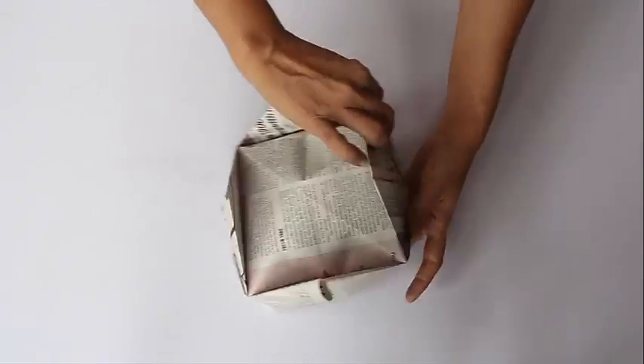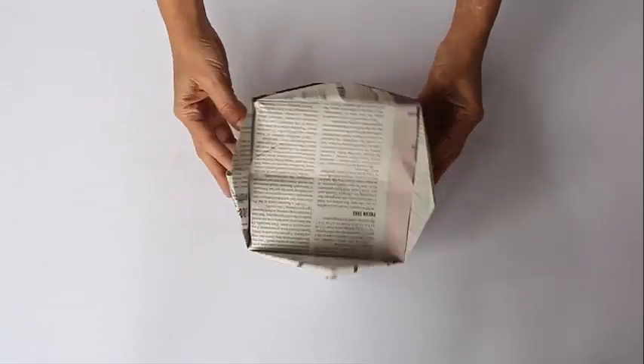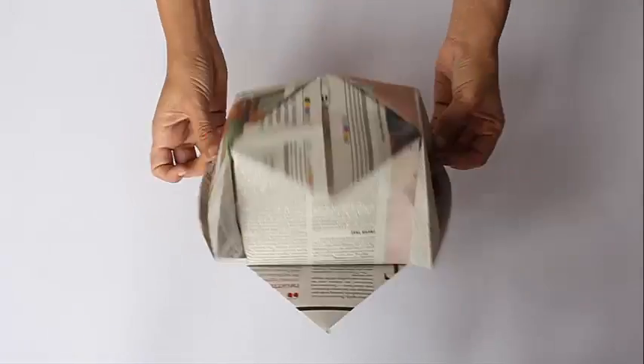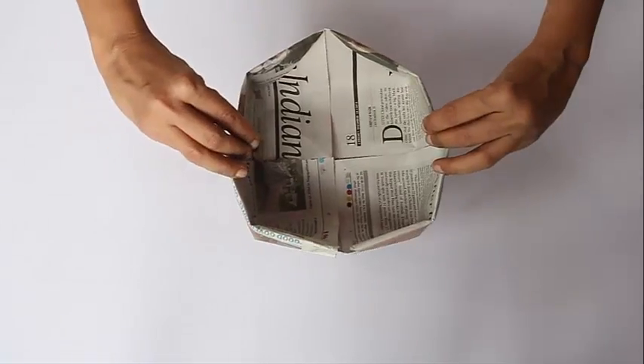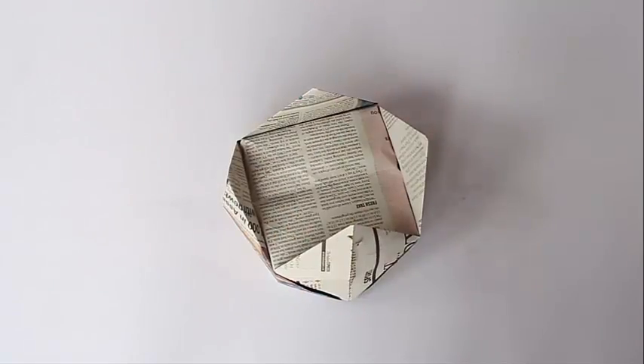What is surprising is that each side of this cap is four times smaller than the largest square we had folded. Its area is 16 times lesser because we have folded four times. So enjoy this royal cap!